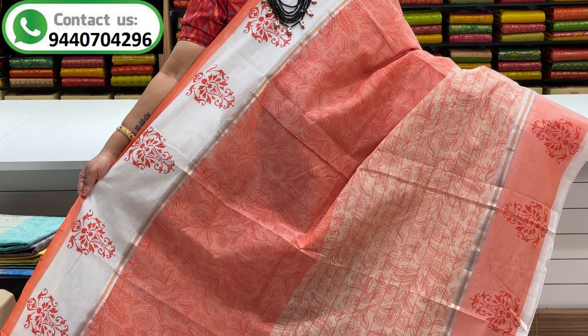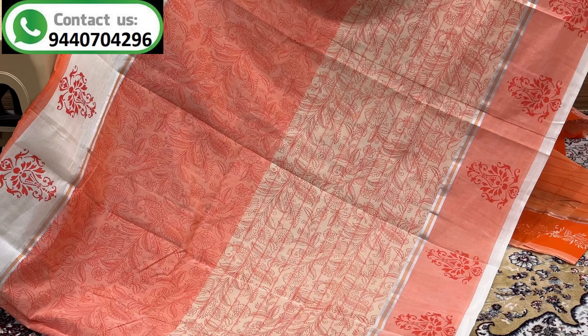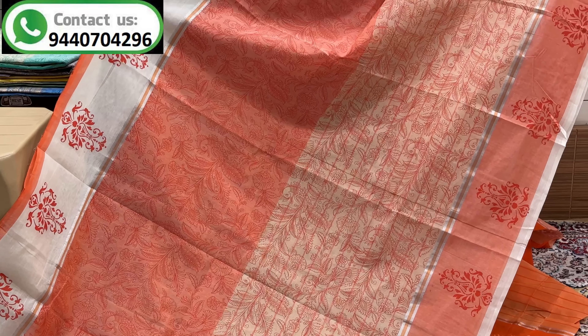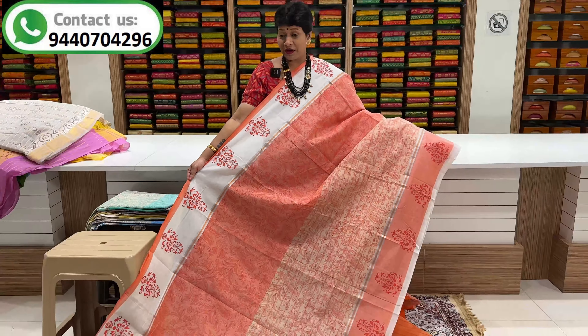This is a green color combination, this is a gray color combination, this is a sky blue color combination, this is a light orange color combination.